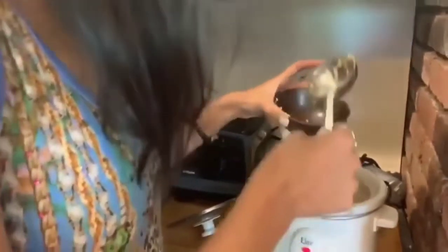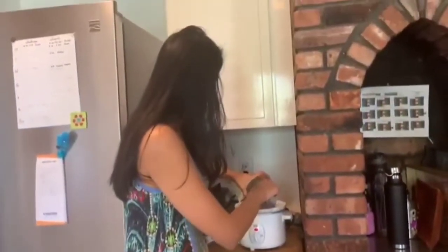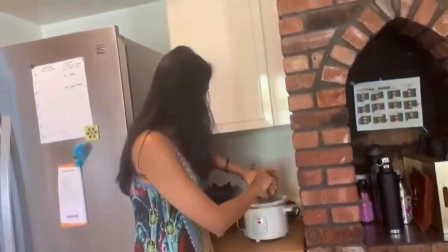I can add whatever veggies I want. So for today I'm going to use carrots, some onions, some peas. I love to use zucchini but I just didn't have zucchini today. And I'm going to use some fresh corn.